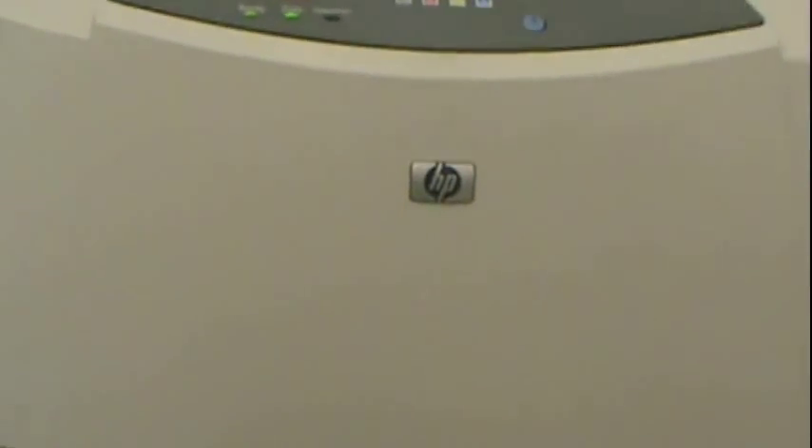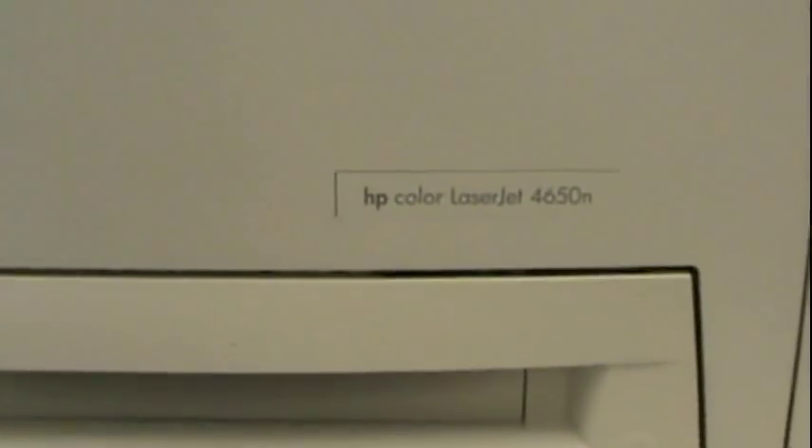All right, here's my printer — HP 36500.